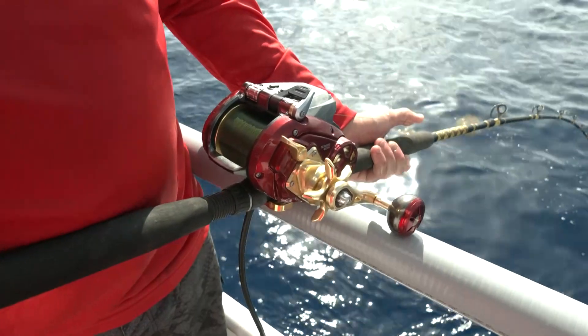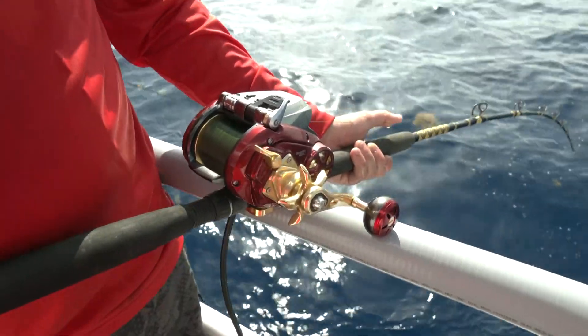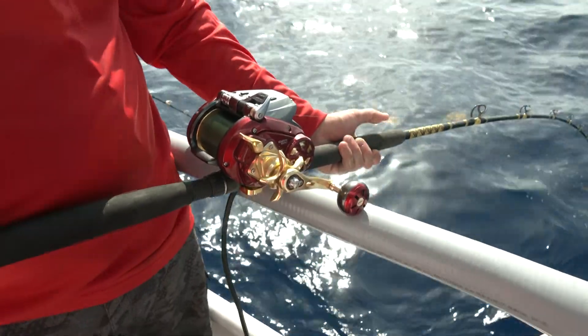What's nice about this Daiwa Seaborg Megatwin is you've got the low speed and the high speed. A lot of guys will ask me: do I need a two-speed reel when I'm deep dropping?